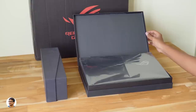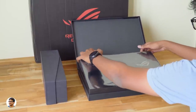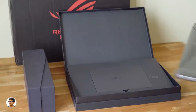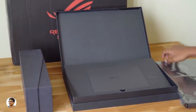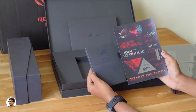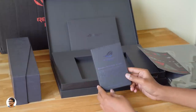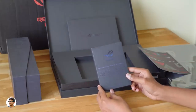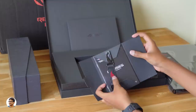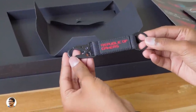Whoa, here it is — our ROG Zephyrus M! What a beast. First let's see what else we get in the box. There's a small box with the Republic of Gamers logo — inside is one more box and a sheet full of stickers. The box says 'Welcome to the Republic of Gamers' with a brief intro about ROG. Inside we've got some paperwork and an ROG keychain.